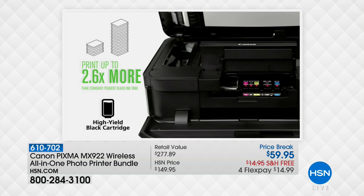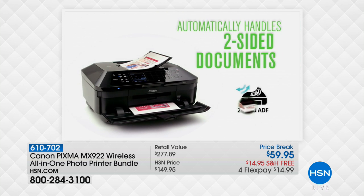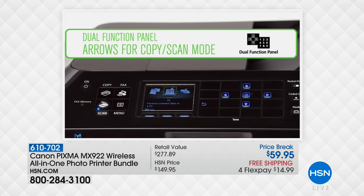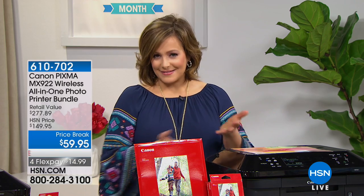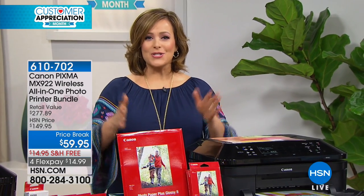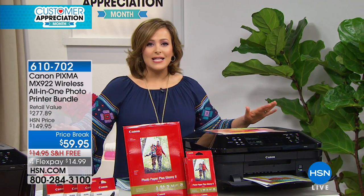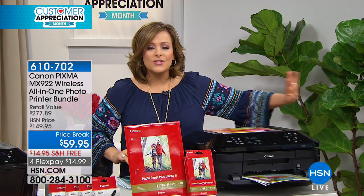This is a huge customer pick — it's close to a $300 value, we've got over 1,300 reviews, and we've taken $90 off. If you had an old printer and it was time to replace the ink, you'd know that buying ink costs almost as much as this entire printer. So for basically less than the price of ink, we're going to send you Canon's number one bestseller with everything you need.